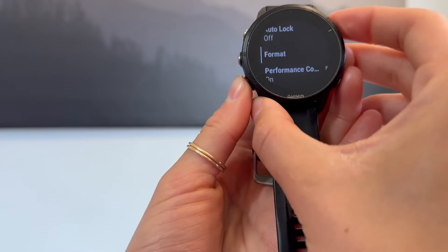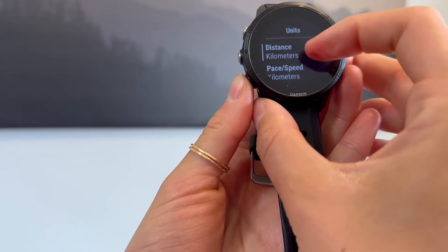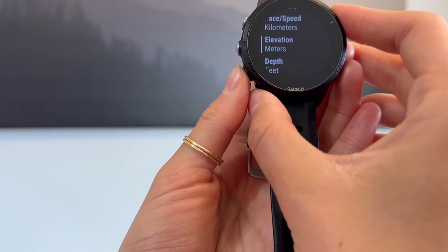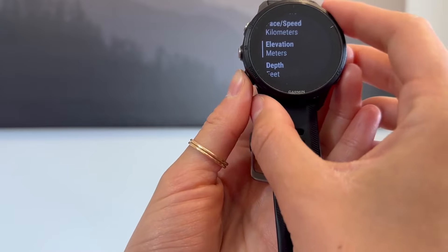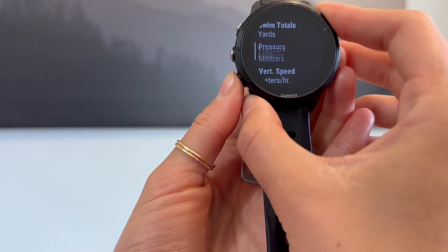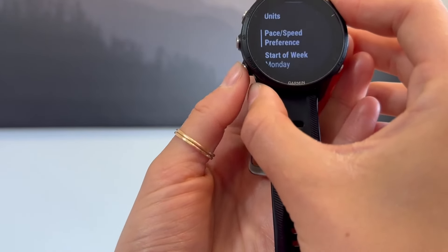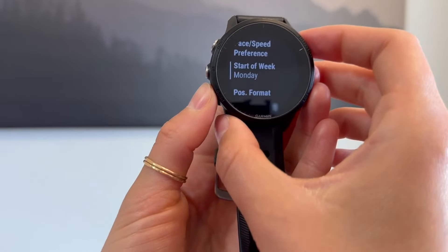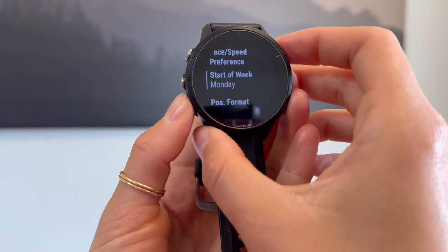And then as for format, you can do your units. I have mine in kilometers — you could change that to miles per hour. Elevation I have in meters. You can change all of this to your preference. And then as well, start of the week — you can change it to start your week on Sundays or whatever you want.